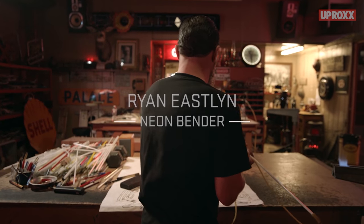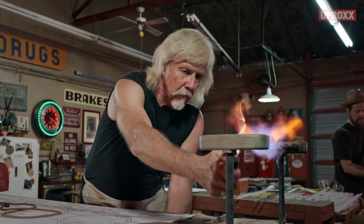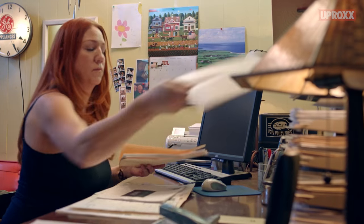My name is Ryan Eastland and I work at Brimley Neon. I'm also a partner with my father-in-law Dave Brimley and my wife Emily.